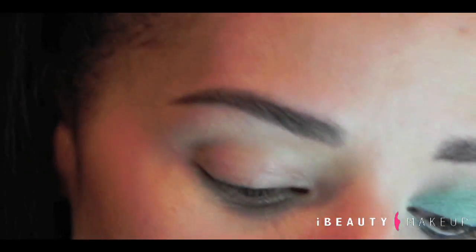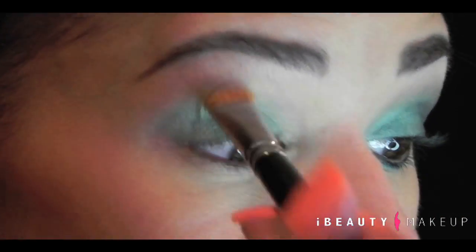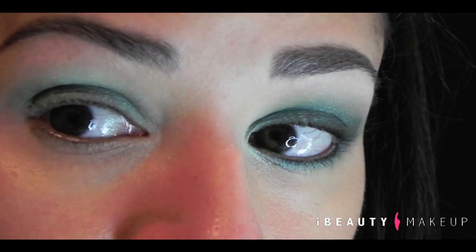So welcome back. The first thing we're going to do is use a paint pot or any base that you have. Rocklin is a turquoise, mint, green type of paint pot and we're going to put it all over the lid and bring it up towards your brow bone. It should look like that.